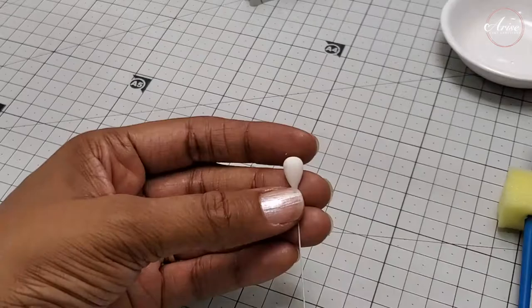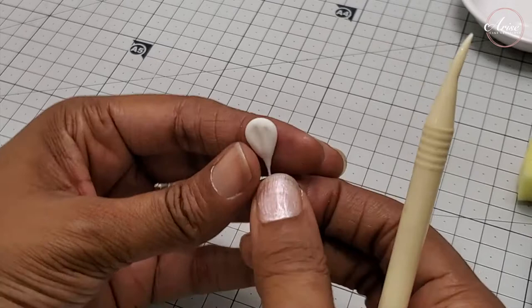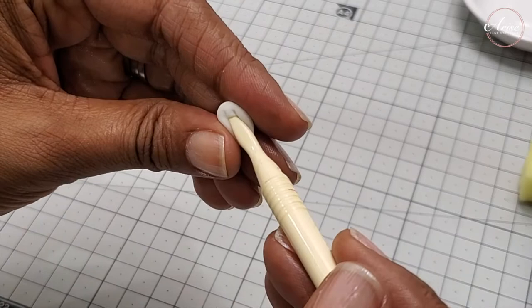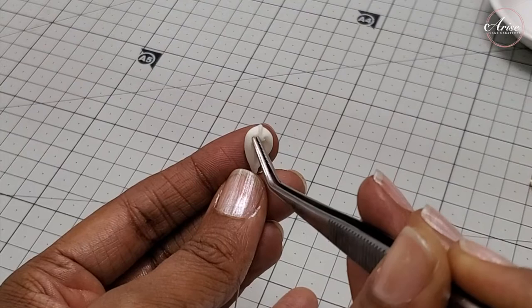You're then going to flatten it out, then use either a skewer, a dresden tool, or a veining tool to hollow out the shape. You almost want to make a slight tip at the very top. This part of the flower is called the column. Keep going until you've got a hollow shape with a tip at the top. Then take some tweezers and squeeze a ridge line along that very top edge, as you can see in the video.